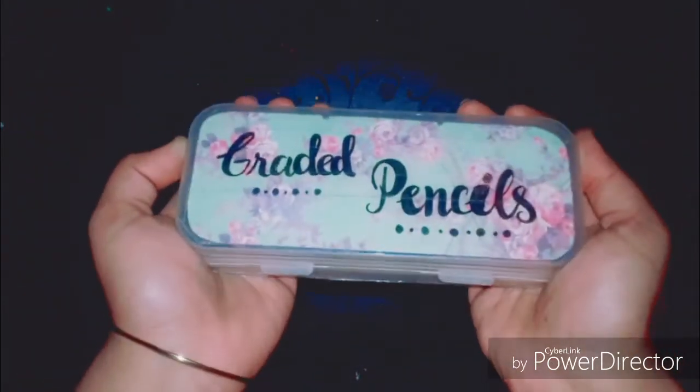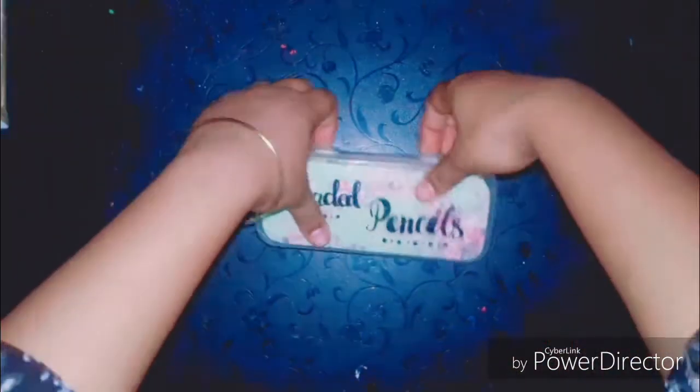What's up people, it's Sabrina. It's been a while since I've been uploading videos on YouTube, but I haven't shared with you what art supplies I have been using and am really obsessed with. This video is for those people who are interested in knowing what art supplies I have been using till now. Without further ado, let's move on to the video.